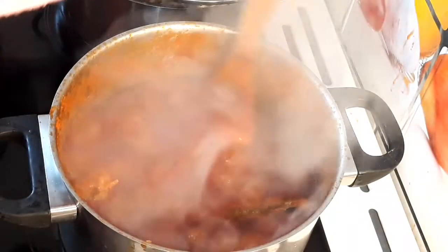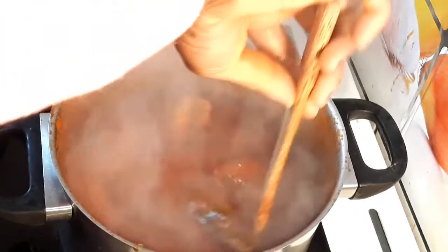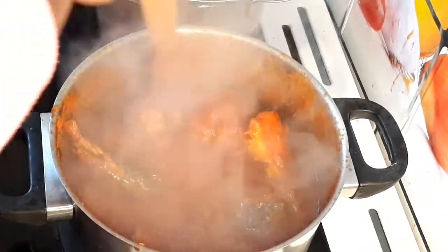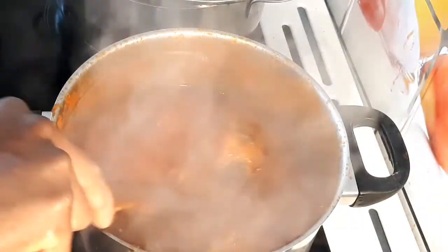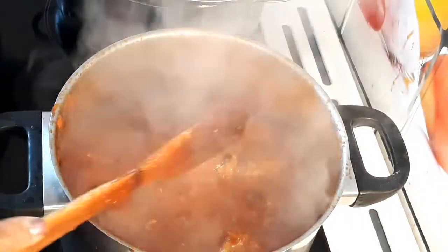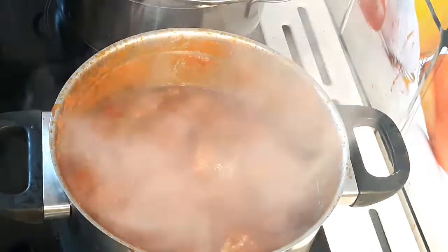Guys, the aroma of this stew — hmm! I'm hungry now. I have to dish my food and eat.